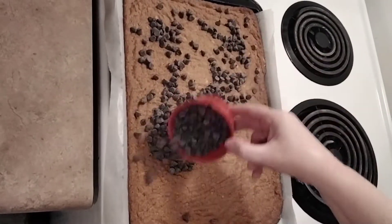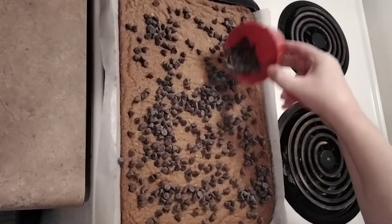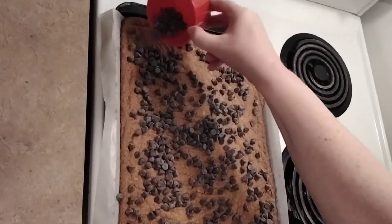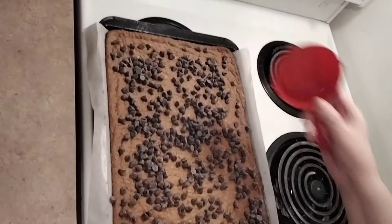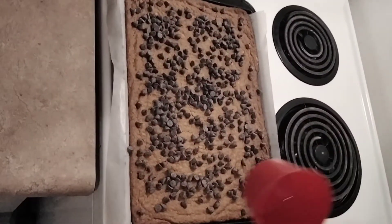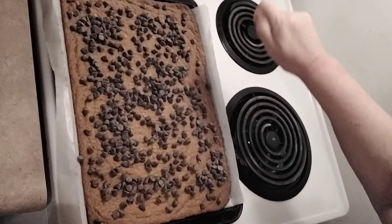So we're just going to take about a cup of chocolate chips and put them all over. I'm going to pop that back in the oven — that's going to melt them. It's going to go in the oven for maybe 30 seconds, maybe a minute, whatever you've got. So that's going to melt all these chocolate chips, then you're just going to take a knife and spread it.